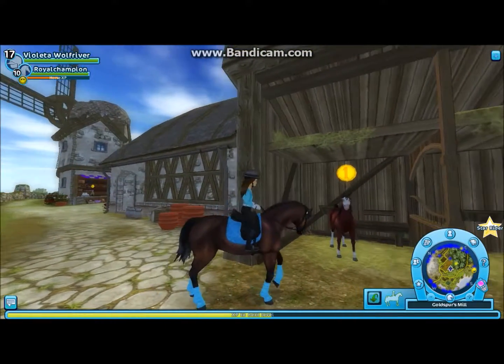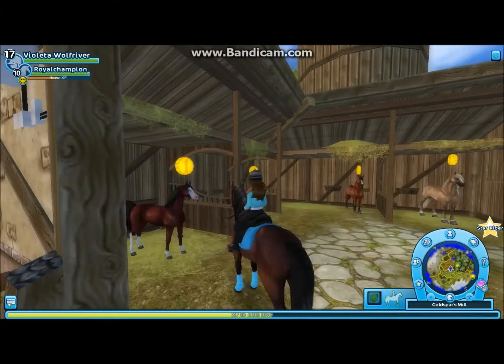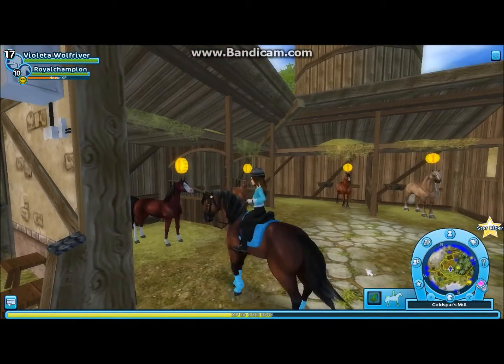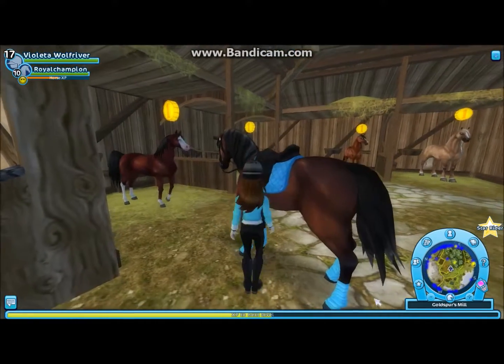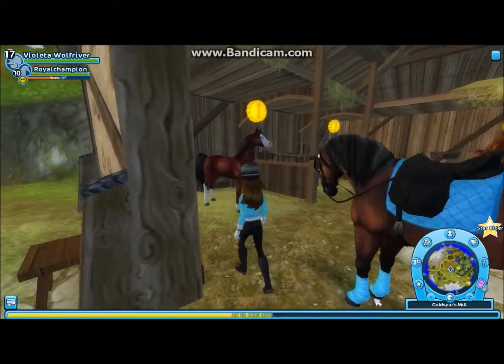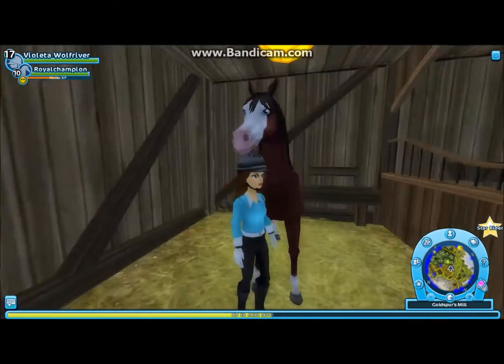Forgot to close chat. Oh my goodness, they're both beautiful. We're going to look at this one first. So this one is the blood bay. If you can tell it's a blood bay by how red it is — and it's really pretty. I like the blue eyes and the muzzle.